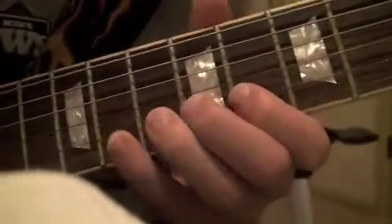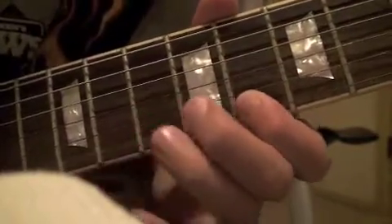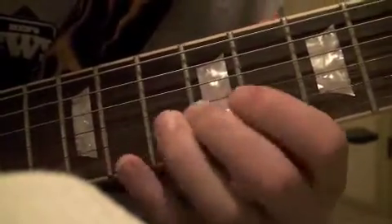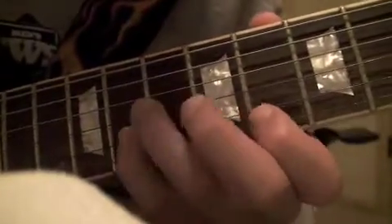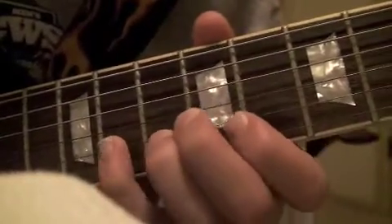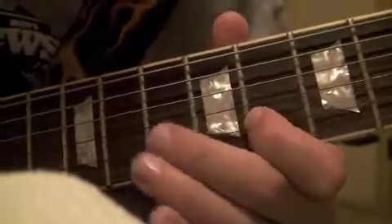It goes eight, ten, eleven, eight, eleven, ten. So that's eight, ten, eleven on the B string, and then you're going to go eight on the E string, and then you're going to go eleven, ten, eight on the B string.